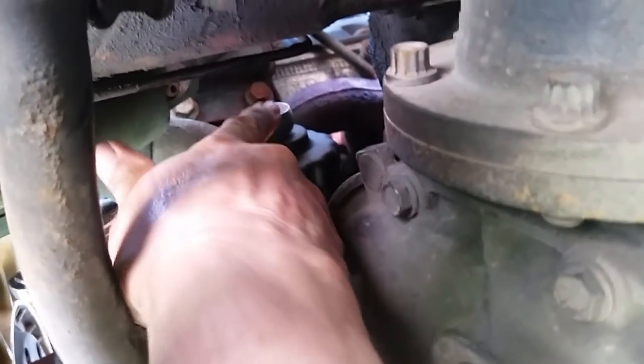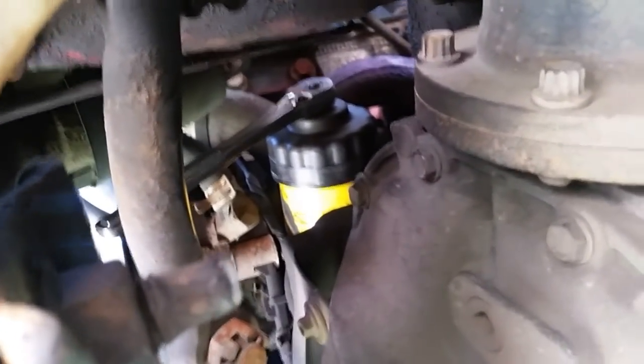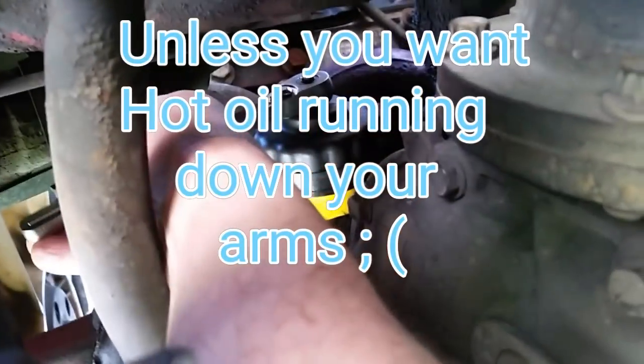They put that one on there good. This engine — I drove it three hours ago, it's been sitting with the hood open and this motor is still pretty warm. You really got to let these big motors cool down before you can get these oil filters off. Let's try this again.